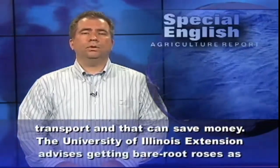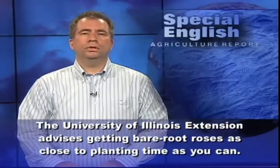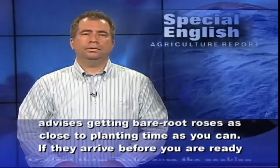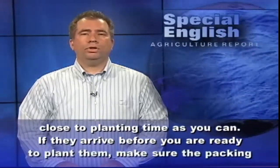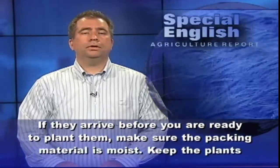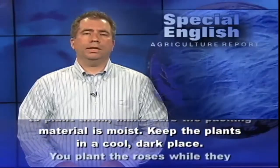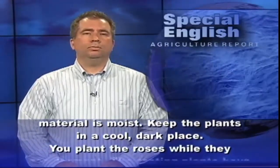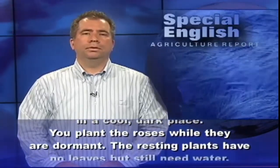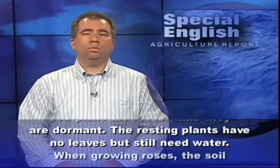The University of Illinois Extension advises getting bare root roses as close to planting time as you can. If they arrive before you are ready to plant them, make sure the packing material is moist. Keep the plants in a cool, dark place. You plant the roses while they are dormant — the resting plants have no leaves but still need water.